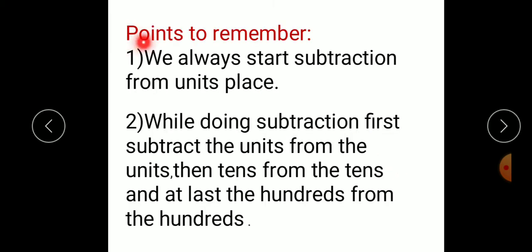So there are certain points to remember. First point is, we always start subtraction from the units place — just like addition, we start subtraction also from units place. Next point: while doing subtraction, first subtract the units from the units, then tens from the tens, and at last the hundreds from the hundreds.